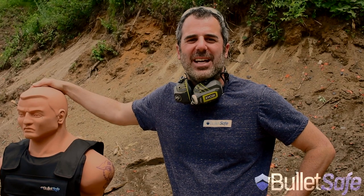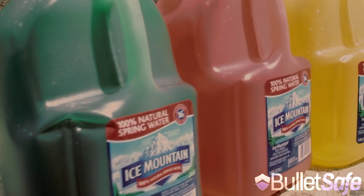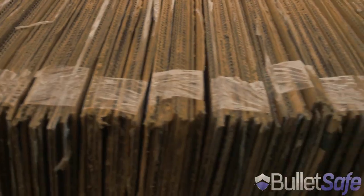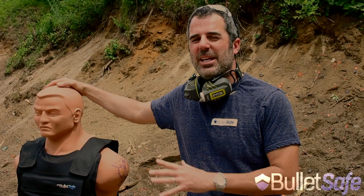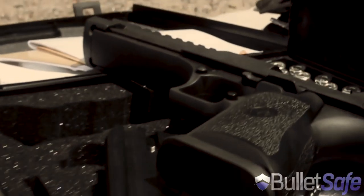Hi, I'm Tom from BulletSafe Bulletproof Vests. Welcome to our web series, How Bulletproof. It's when we compare how bulletproof our bulletproof vest is to other objects. We're going to shoot it with a .50 caliber Desert Eagle and then compare it to other products. Stay tuned, it's a lot of fun.